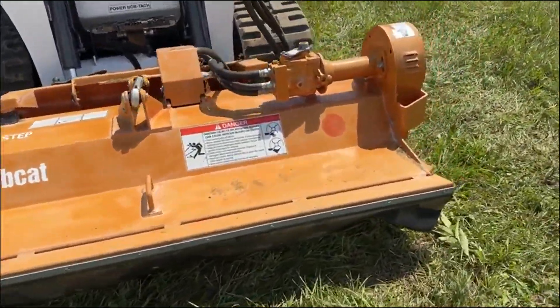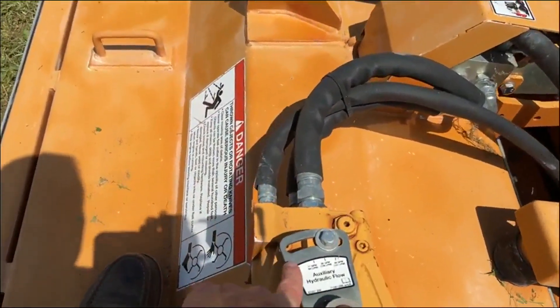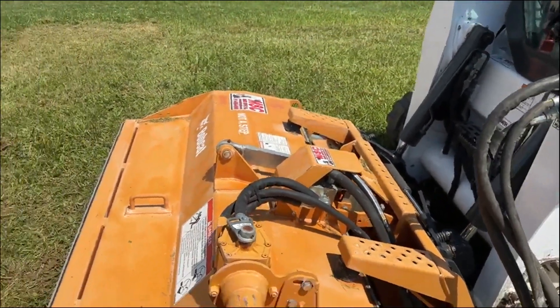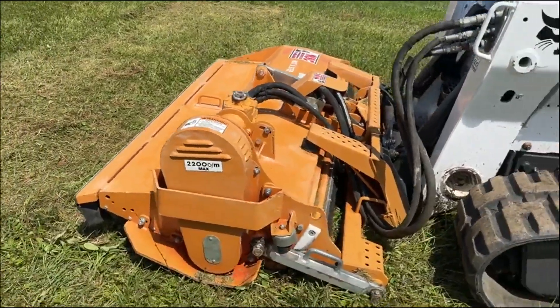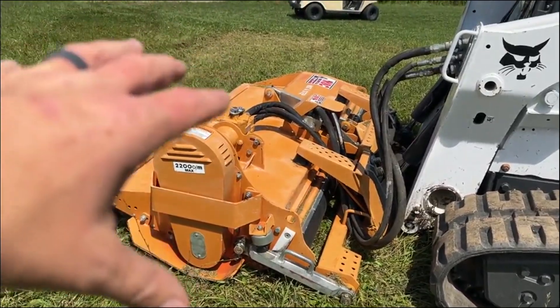These units are very expensive new. They have a radial piston motor up here — it is a variable displacement of 17 to 40 GPM. It's currently set running on a T870 here at about 37 to 38 GPM. The unit is an all-flexible head.